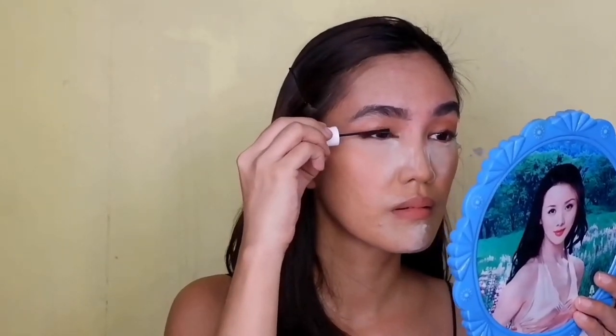Then I'll be using the same shade on my lips. I already have my lash lift, so I'll just use mascara.